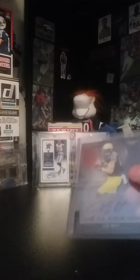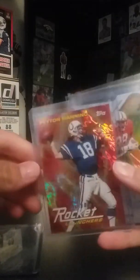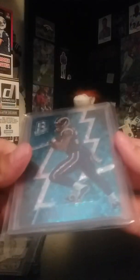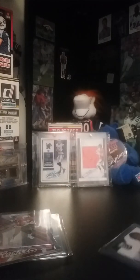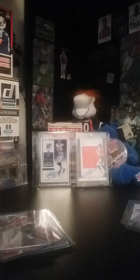Last one here. Jake Butt Leaf auto — been waiting for this one. It's my fourth auto of him. I'm really digging picking up Jake Butt autos. I know that sounds weird, but I think he's gonna be a stud — not this year, probably next year.